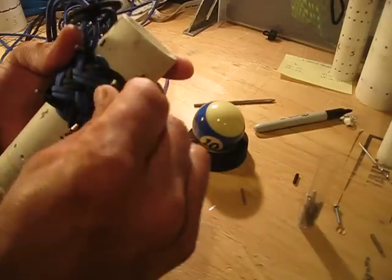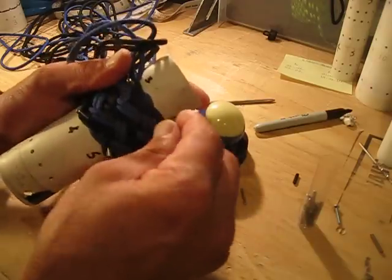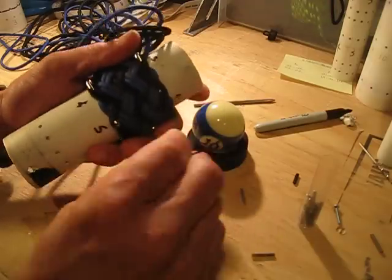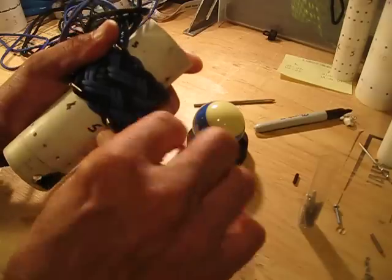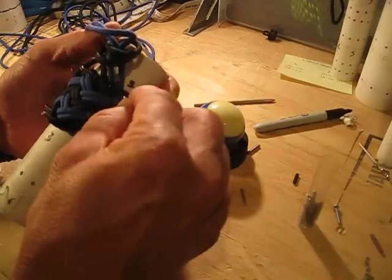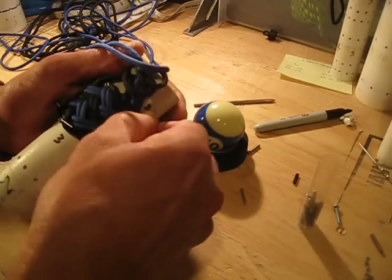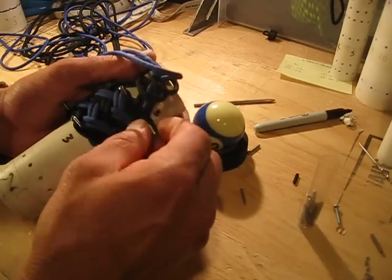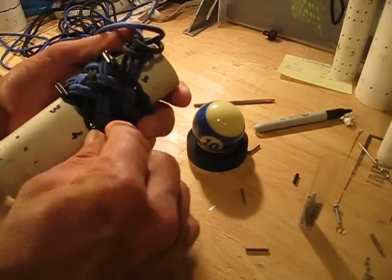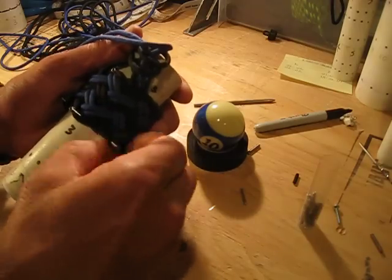Remember too, when you're tying this around your mandrel, you don't want it super tight. You want to tie it snug, but not real tight. You want to be able to both slide it off easily and get it onto the ball. A few more here and we'll have it. Like these set screws, they hold their spot really well.